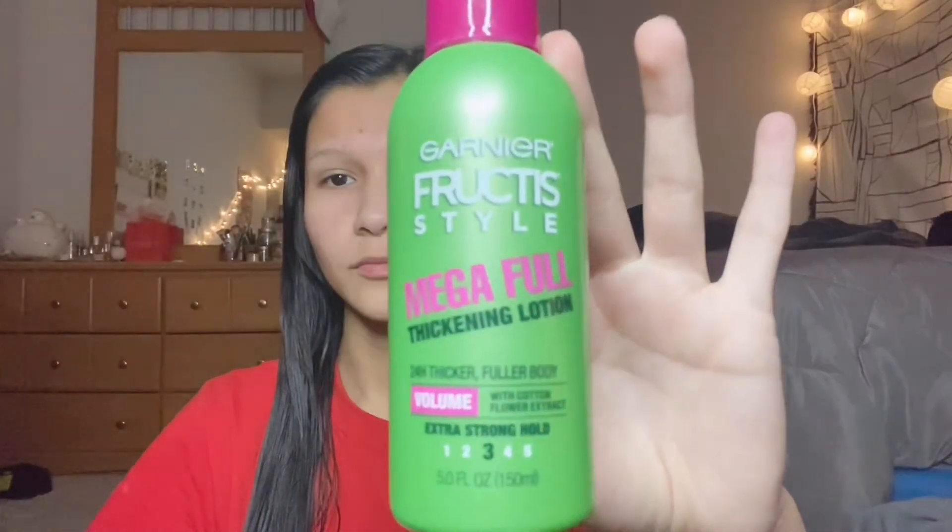Now I'm going to apply this thickening lotion to my thin hair. I'm just gonna spritz it through my hair and then scrunch it.